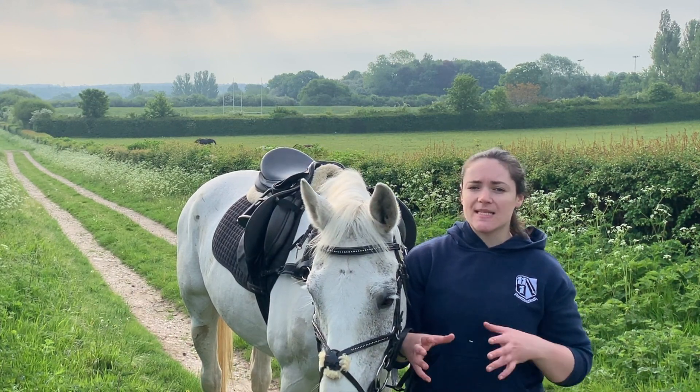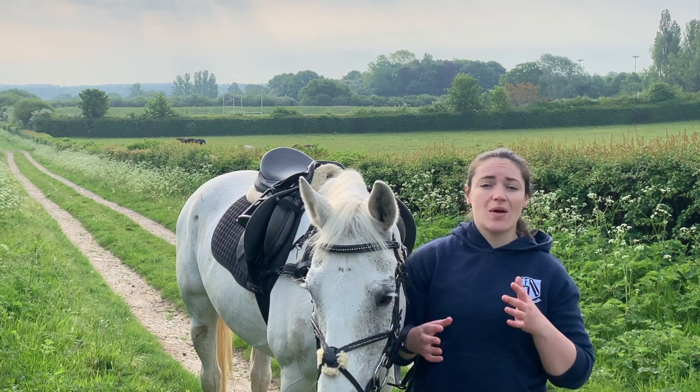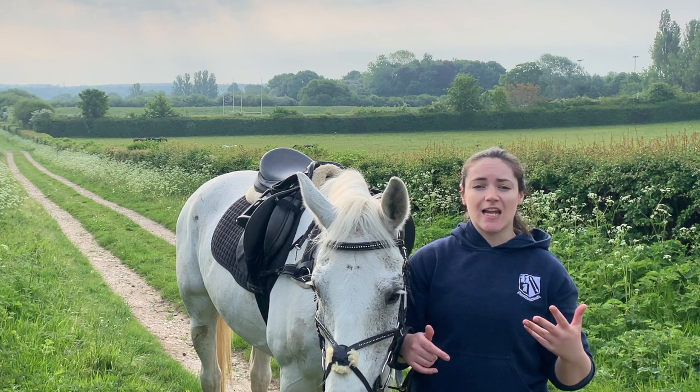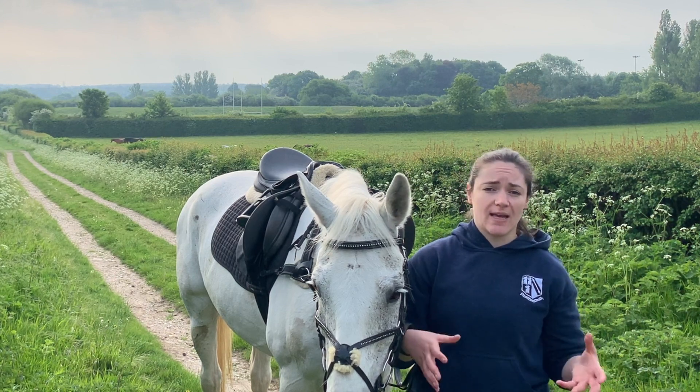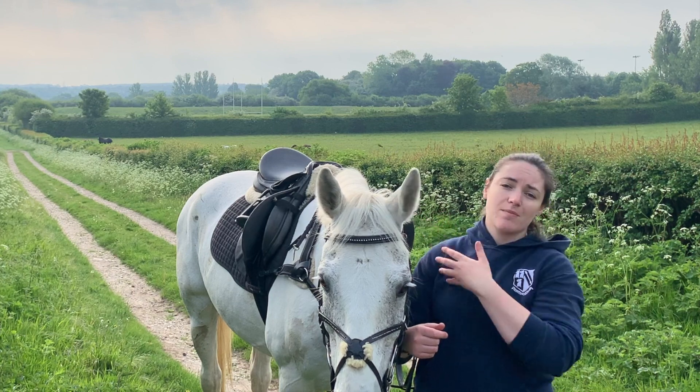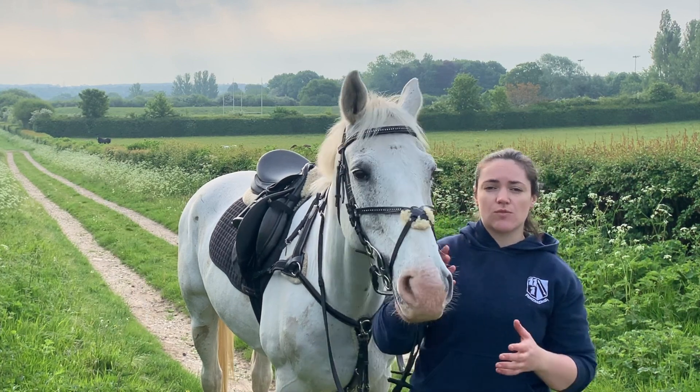Interval training might sound really complicated and technical, but trust me — if you have a horse you can comfortably walk, trot, canter and gallop on, and you have a space in which you can canter, you can do interval training. I'm going to be using the space behind me, but you can also do this in a school or a smaller paddock.